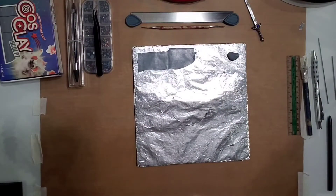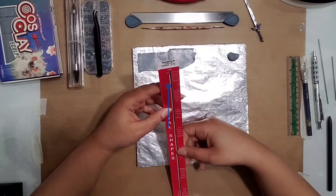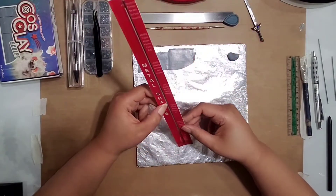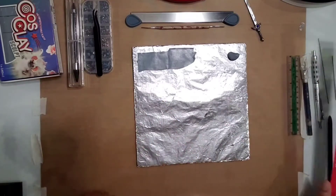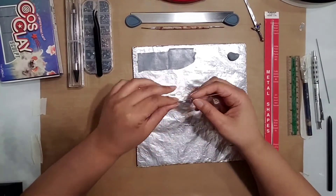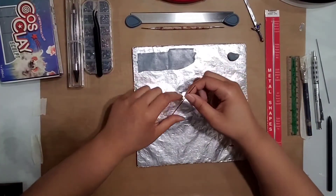The other thing we're going to need to give structure to the sword is music wire. This is 0.047 in size. You might be wondering why music wire specifically — it's because it's really, really tough. Here's a piece that's already cut; it really isn't very bendable, and that will keep you from accidentally bending your sword.